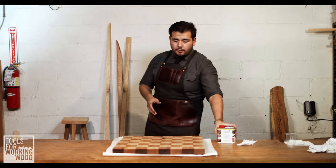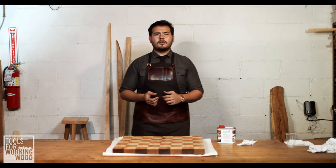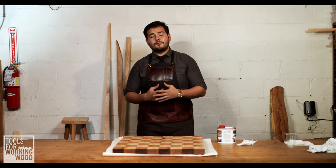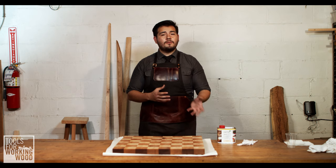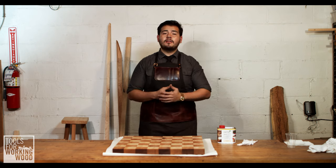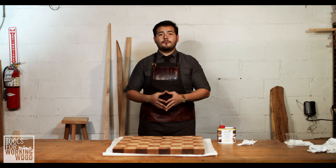In our last video, we talked about the Osmo Pollux, and there are sort of three big finishes that Osmo has: the Pollux, the Top Oil, and the Wood Wax finish. Top Oil is essentially their food grade finish — it's a thinner version of the Pollux that has the testing done for that food grade rating, so we know it's safe to use on cutting boards and other food surfaces.